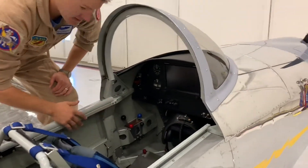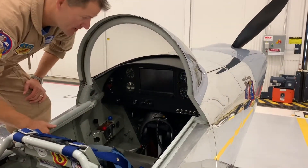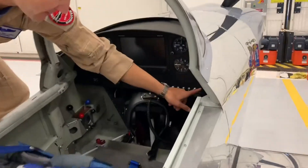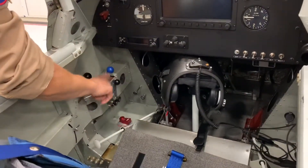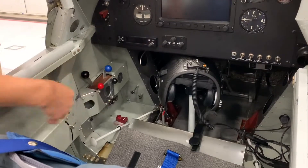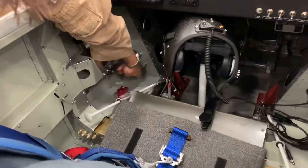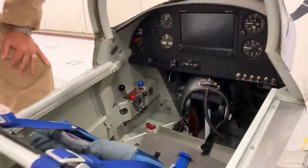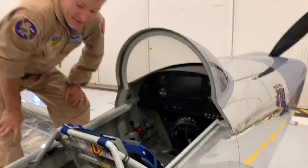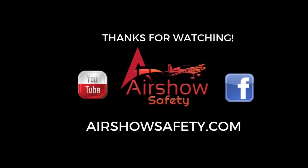Everything else in here: if the switches go down and the levers go back, that's safe mode. All these switches can go down including the master battery, and if all these levers come back we're cutting off the fuel. You can also get down to the fuel selector valve to the off or back position and then we're totally shut down. That's about it for getting me out of the RV8 — we appreciate your time, thank you.